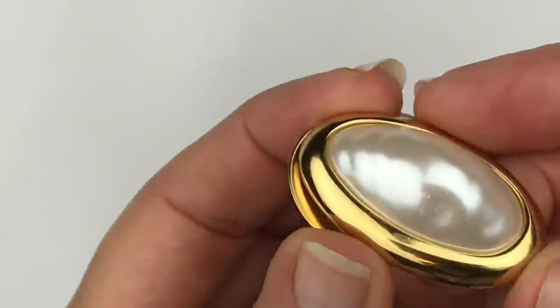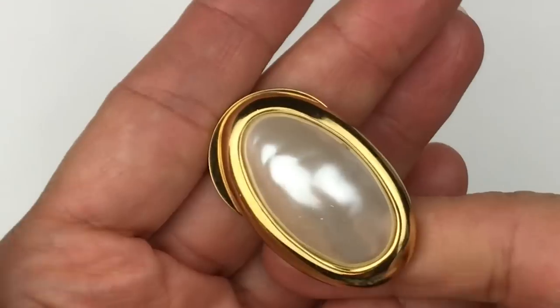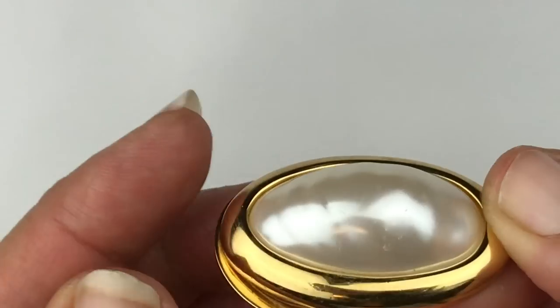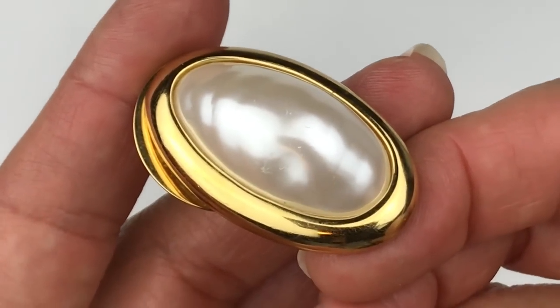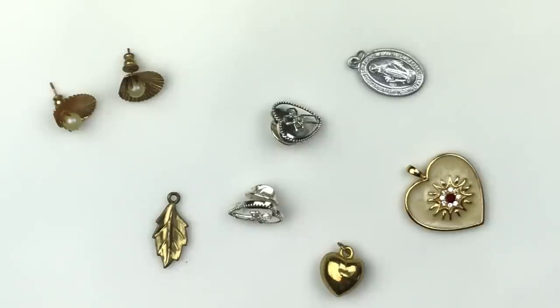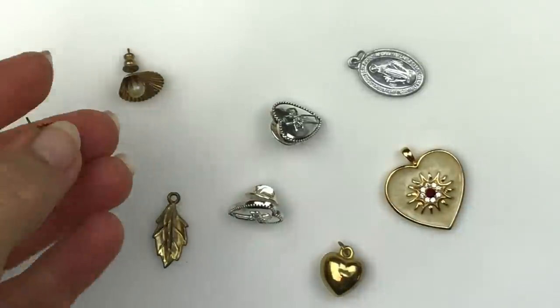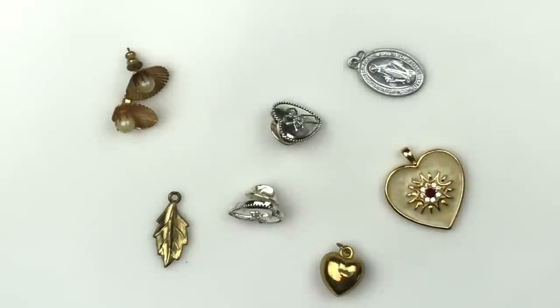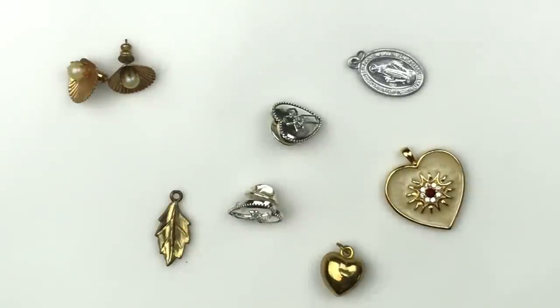Here is a gold tone and faux pearl scarf clip. It doesn't appear to have any maker's mark and there's a little bit of scuffing, so I'll probably put that in the craft lot. Here are a couple of bits and pieces — probably all going to end up in the craft lot. Maybe I will save this heart pendant here. Just some vintage earrings that look pretty old and beat up. The magnet confirms they're not gold, so these are all going into the craft lot.